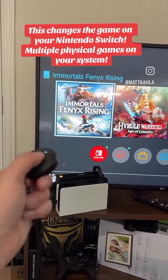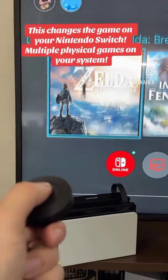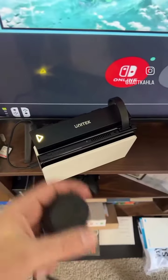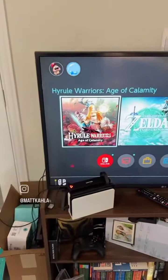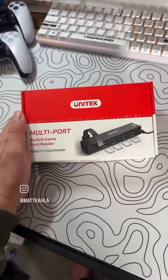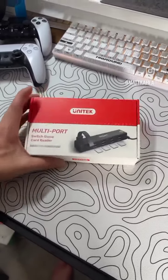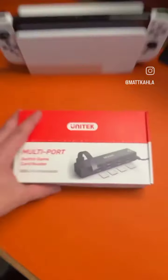Never get up to switch a game again, because this changes the game. If you're a Nintendo Switch fan, Unitech just made life easier. This is the Switch game card reader, and it's absolutely amazing.